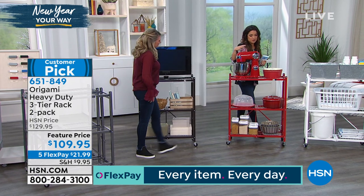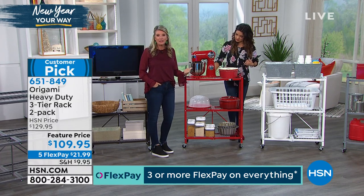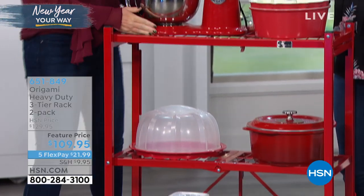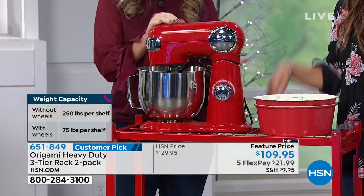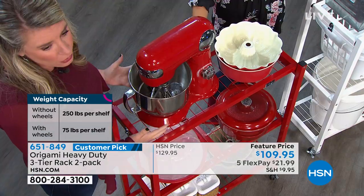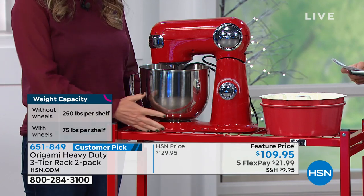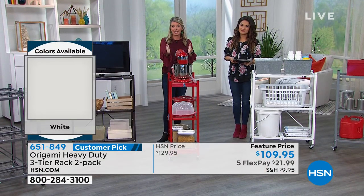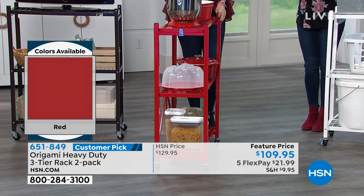How sweet is this for the kitchen? We've got this big heavy-duty stand mixer on here because the weight capacity is fantastic — 75 pounds per shelf with wheels on. Back in the day you didn't have many color options, but here you get these because they're beautiful and because so many of us don't put appliances away — they take up real estate on countertops. This is such a great option. You can just wheel it into any area where you've got an extra 12 to 13 inches of space, slide it in, so you aren't taking up all that real estate on the countertops.